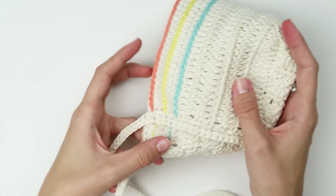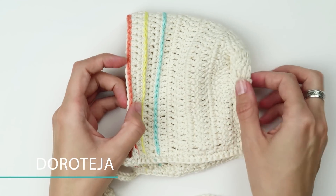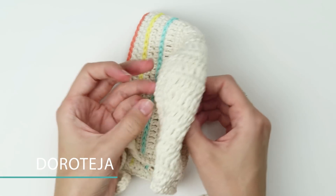Hello everyone! I hope you are all having a beautiful day. My name is Dorothea, I am a crochet designer and blogger. I make crochet tutorials, talk about yarn, and I share tips and tricks for crocheters.